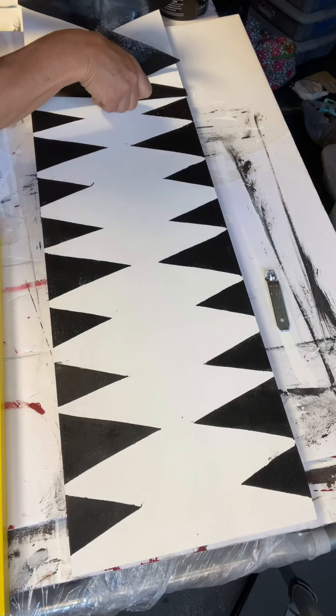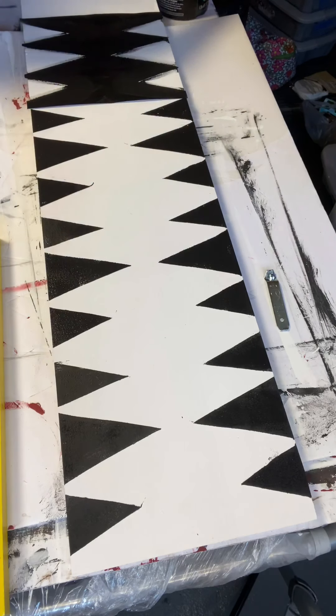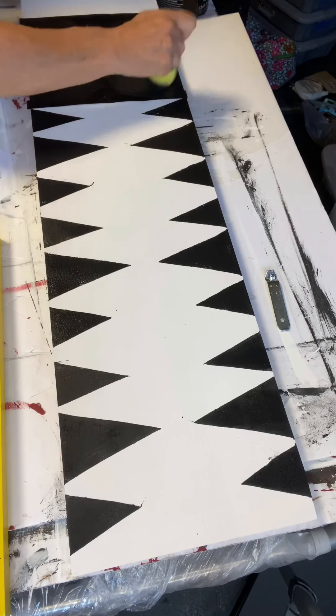I'm going to go all the way up the board doing this process. The part you won't see is that I did take an art brush and tidied up where I had gotten some black paint outside the lines.